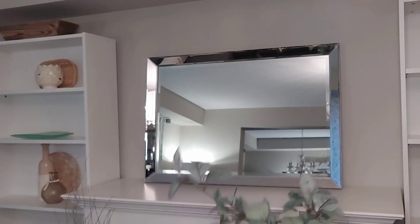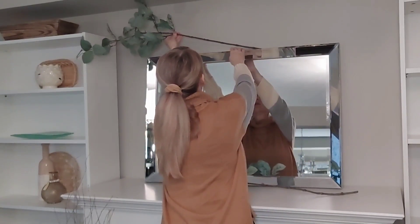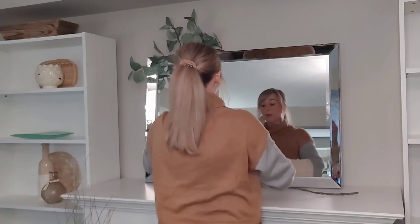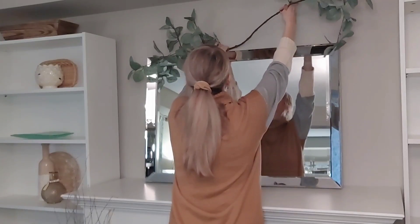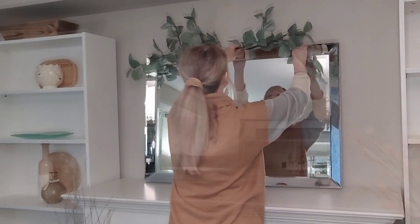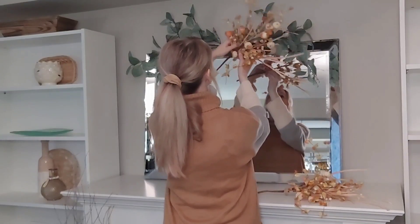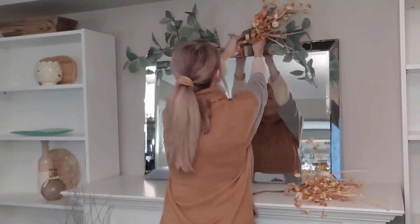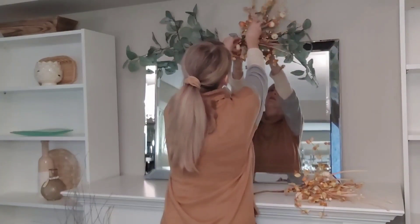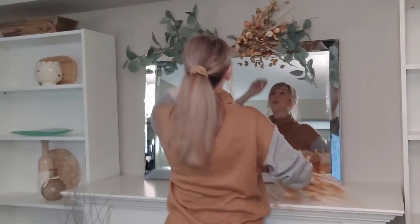I just started off by removing everything from the mantle except for this mirror. I do keep this mirror up year-round because we don't have a TV above this, so I just really like the look this mirror gives off and it just works for every season. I'm just putting some eucalyptus leaves in here — they are different from the ones I had previously — and then I'm going in with these beautiful stems from Michael's. I got these last year but I believe they also had them this year. I just wanted to add a little bit more fullness and color to this space above the mirror.